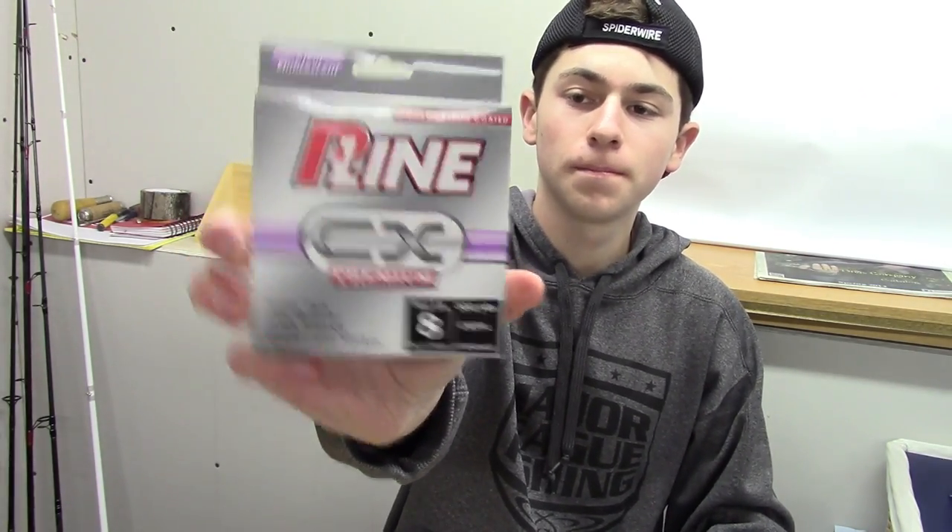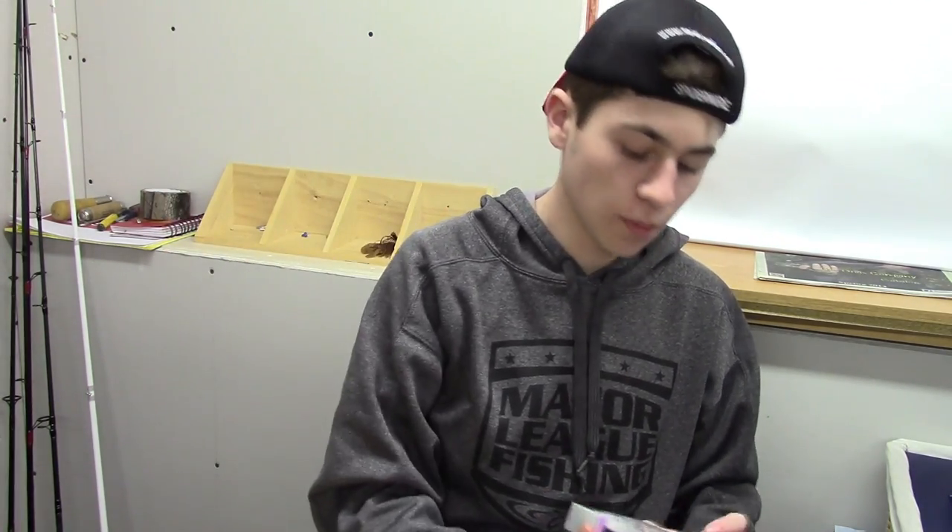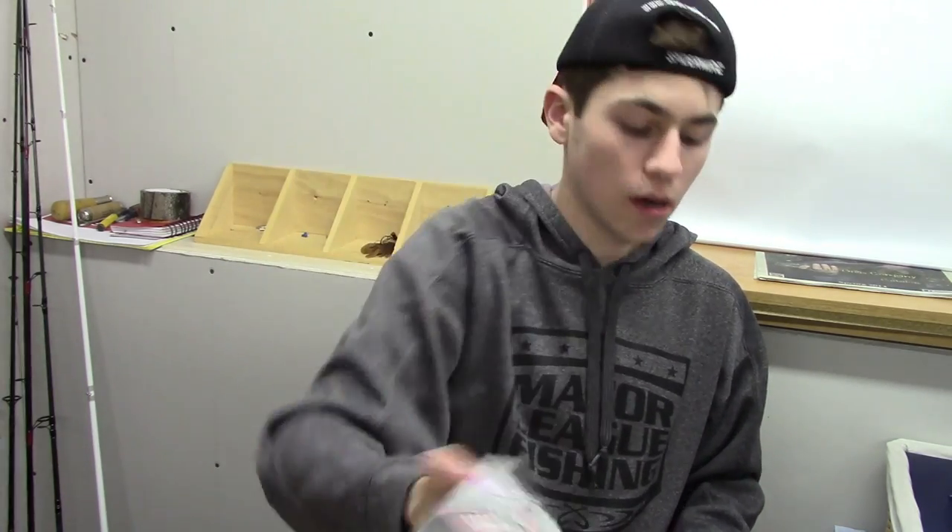Next, we have three boxes of P-Line CX Premium. This is my favorite line, actually. It's copolymer — really good diameter for whatever pound test you have. It doesn't have a lot of memory and it's really strong. We have 8, 10, and 12 pound, all clear. The good thing about this line is it's fairly inexpensive — only about $8 for a 300-yard spool. You definitely get your money's worth out of it.